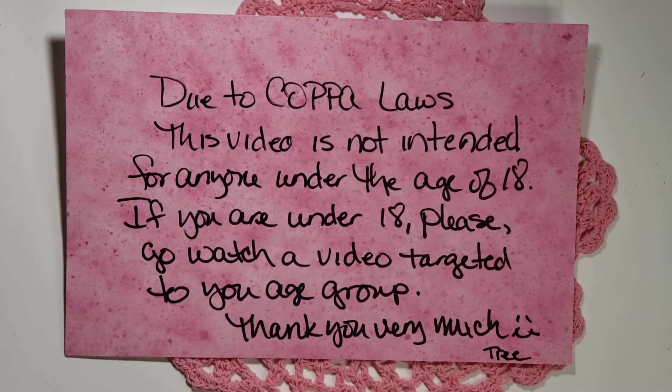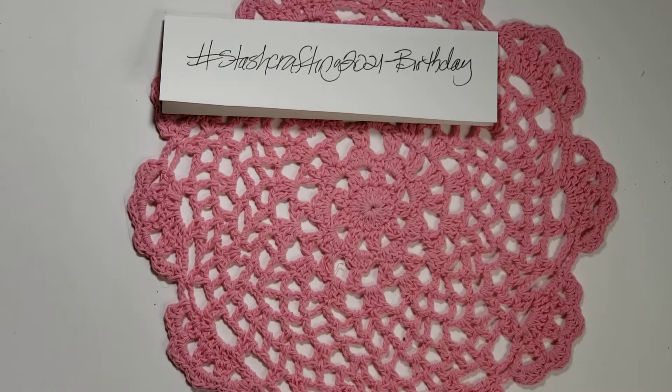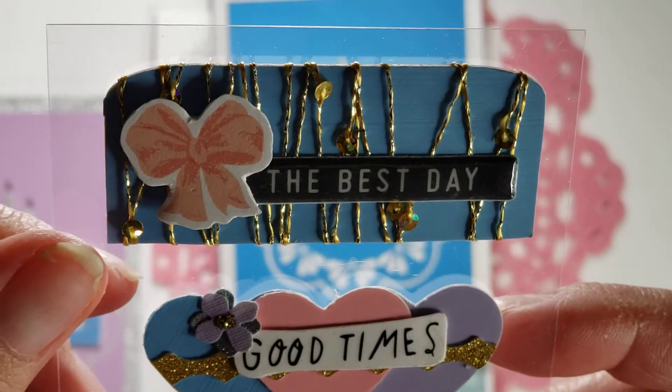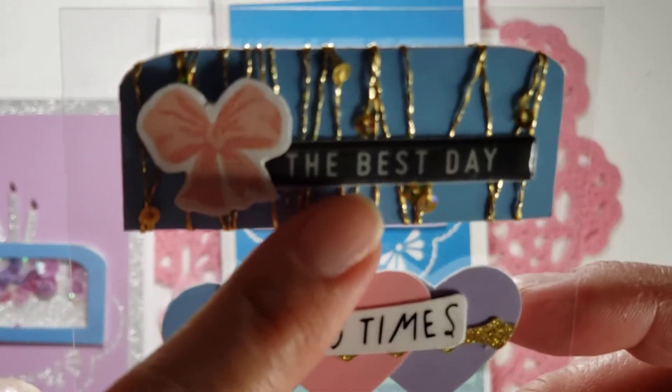Hi my crafties, it's Tree! I have a project share for the Stash Crafting 2021 Birthday Collab that Kathy at Kathy's Creative Crafts and More and I do together. We are a little behind schedule — this was supposed to be posted on the 15th and she already posted hers. I just finished the Mother's Day collab and I've been a little busy, but this is what I've come up with.